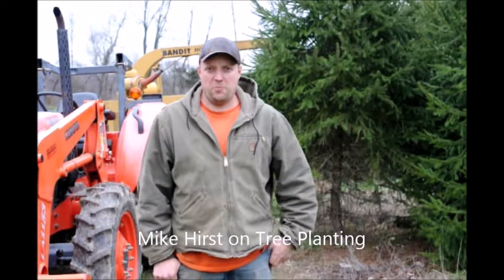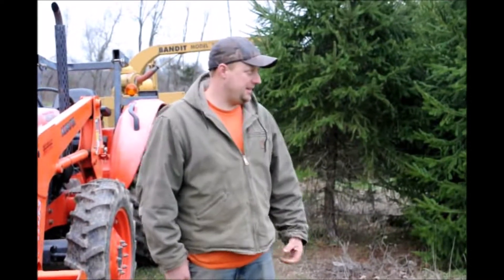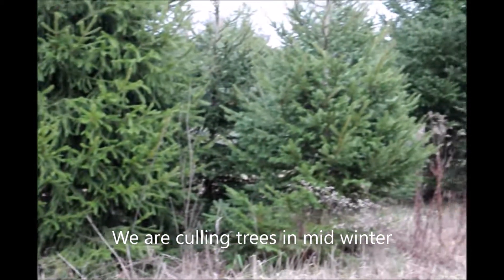My name is Mike. I'm at Highland Hill Farm. We're at the cut-your-own tree section of the farm, and you can see this is some of our fields. Some of the trees are just getting a little too big and they're getting too close to one another.